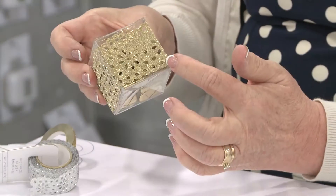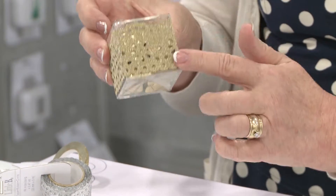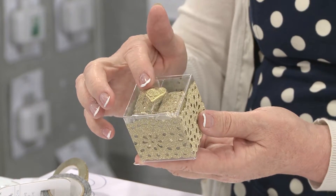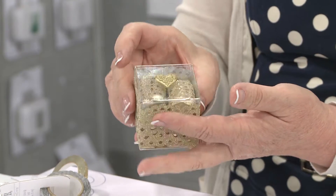Here's one where we've used the new 45 millimeter wide glitter tape — it just goes around the card. Add an embellishment onto the top of it and then just fill it with some chocolates.